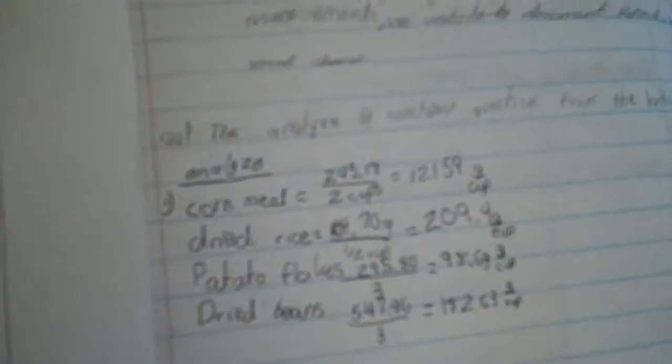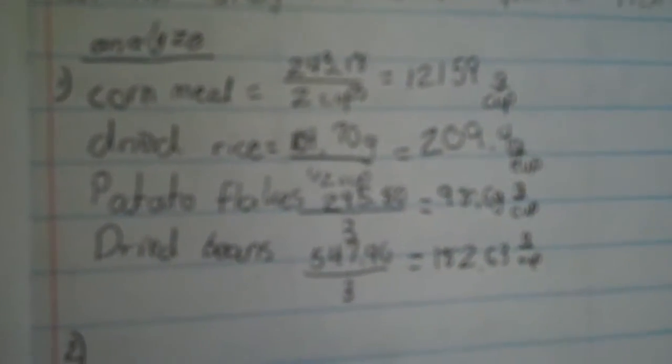Hey, what were you busy calculating just now? How many grams are in one cup. How many grams are in one cup, Alex?